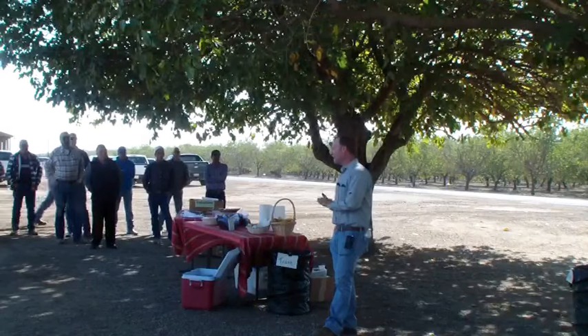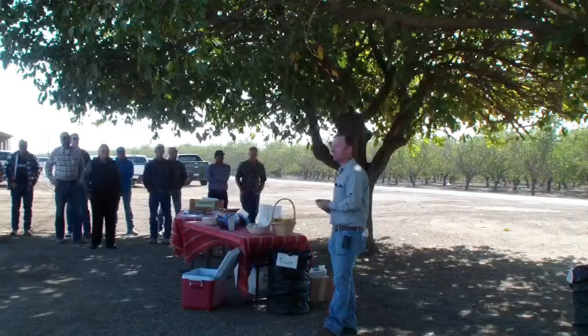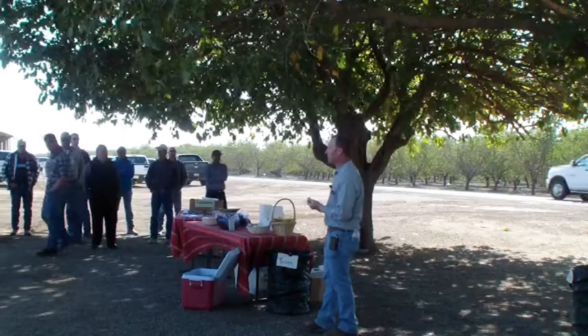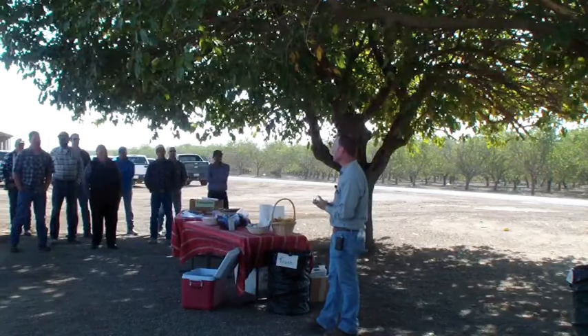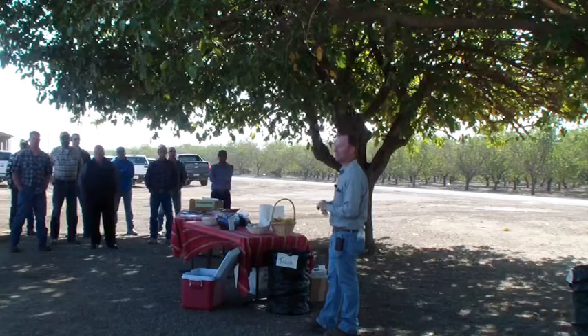Other than that, that's about where we are. There's not really much need to worry about any late-season leaf diseases. As long as you have green on them, you're really setting yourself up well for the coming season. I'll take any questions — we've covered a lot of topics.